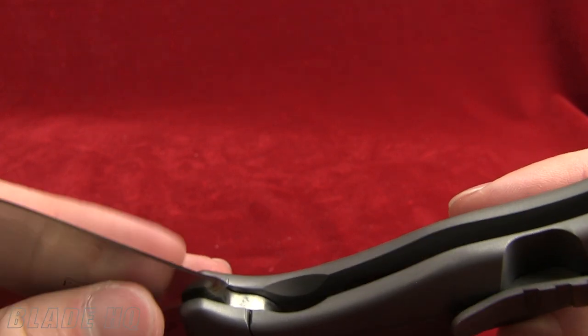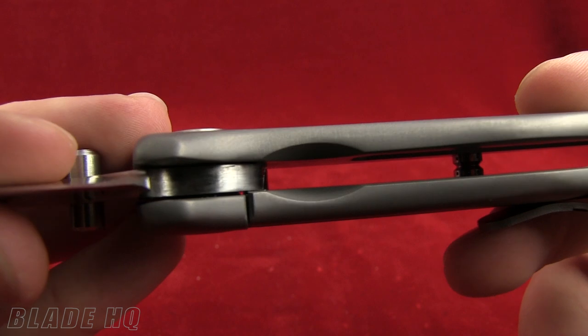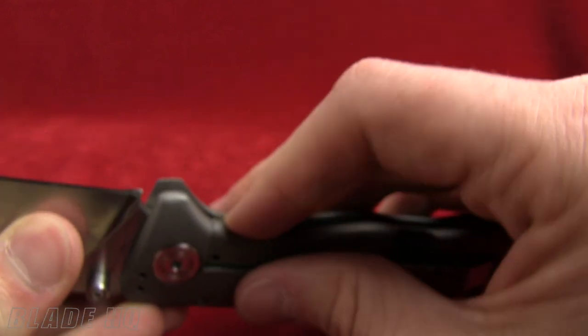The titanium frame lock is going to give you a nice solid lockup. Bam — solid, solid lockup on this knife.